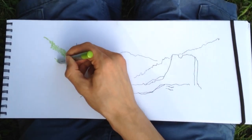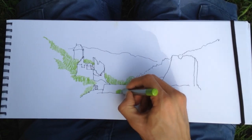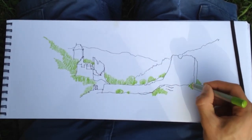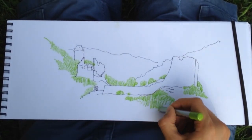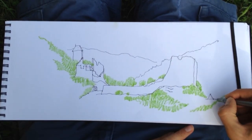When combining pen and watercolors I usually use the watercolors for greenery. In this case I'll draw the trees around the castle ruin to give it a frame. I draw the trees with one color first and create a basic composition that frames the castle and highlights it as a main feature in the drawing.